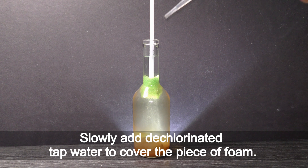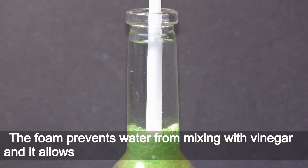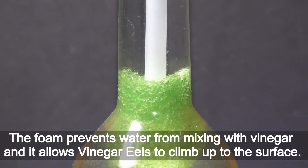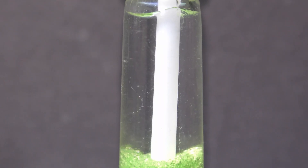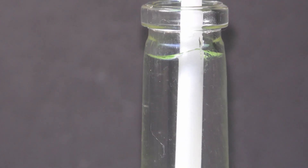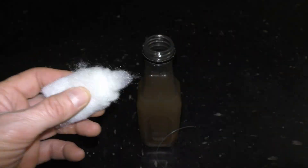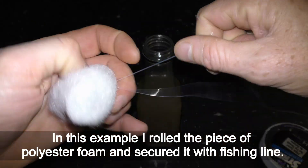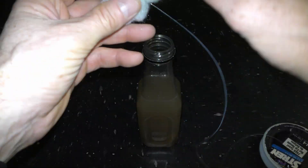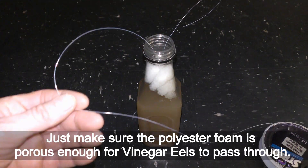Slowly add dechlorinated tap water to cover the piece of foam. The foam prevents water from mixing with vinegar and allows vinegar eels to climb up to the surface. Different types of polyester foam can be used for this purpose. In this example I rolled the piece of polyester foam and secured it with a fishing line. Just make sure the polyester foam is porous enough for vinegar eels to pass through.